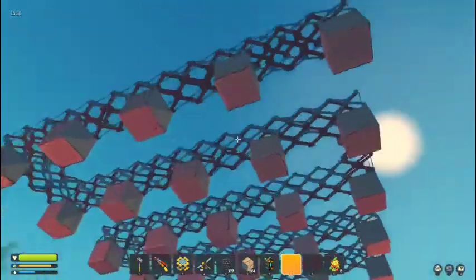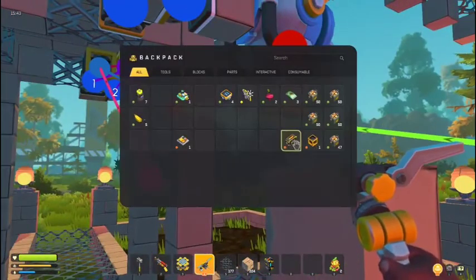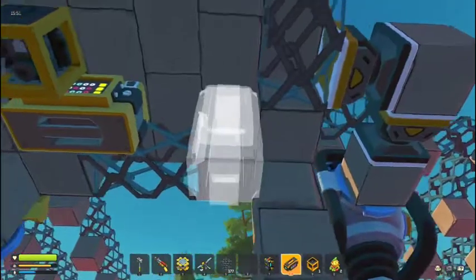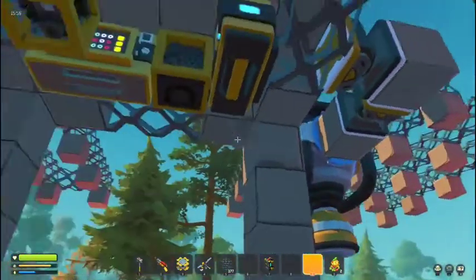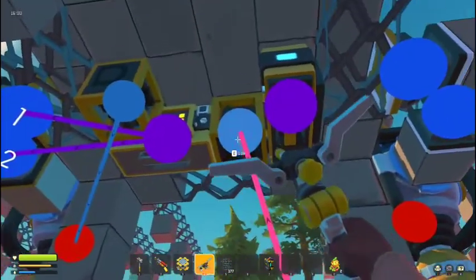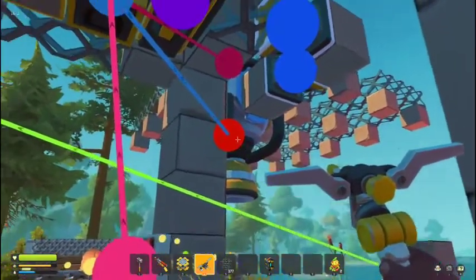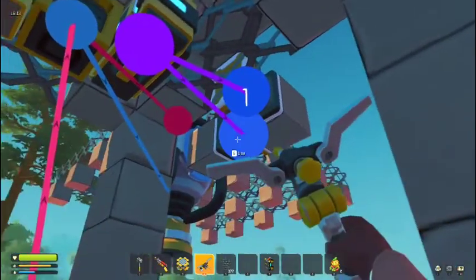Now it's done. For the mechanical part: place the switch down somewhere, then place the controller and the logic gate. The logic gate should be on AND. Hook up the switch and the sensor to the logic gate, then the logic gate to the water gun. Then hook up the controller to both of the pistons.